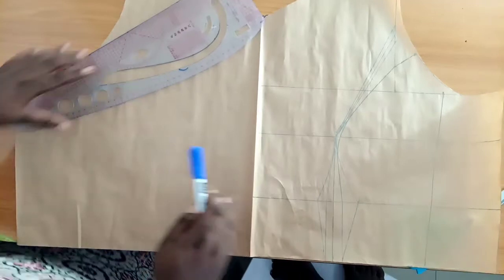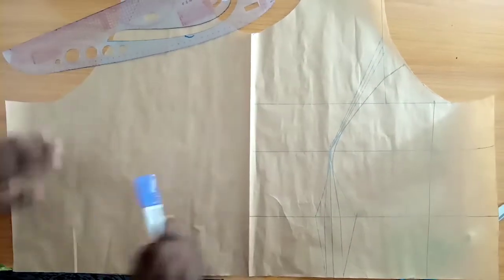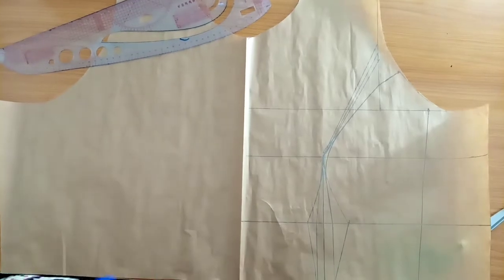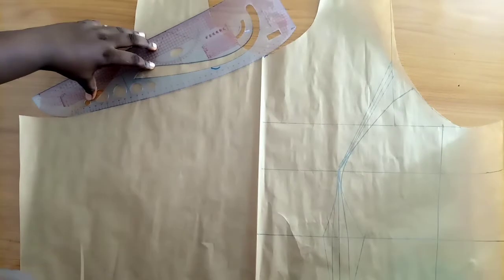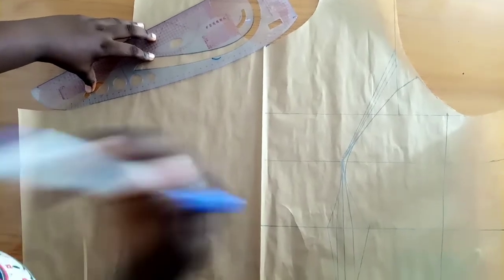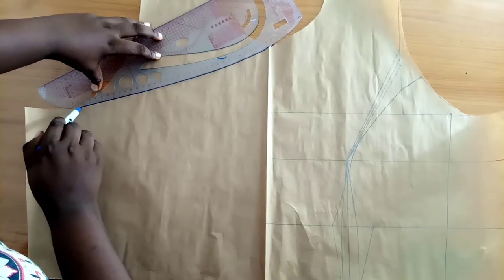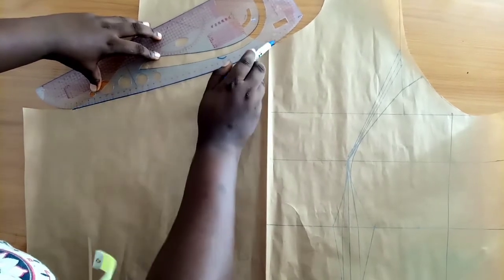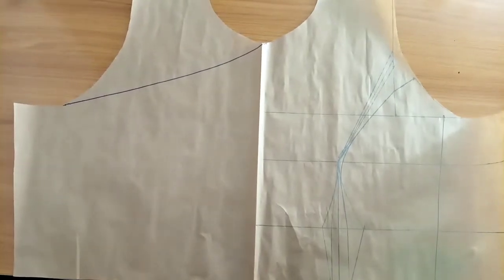I open up my pattern and from here I'm going to connect that five-inch point I cut out — that's the midpoint of my neckline — to my armhole side. I'm using my pattern master because I want it to be a curve, but if you want a straight line that's totally fine. I'm drawing the curve of where I'm going to cut, and that will be our new neckline for the blouse.